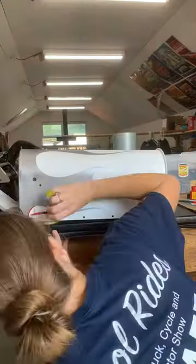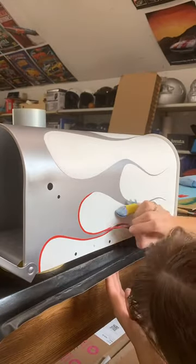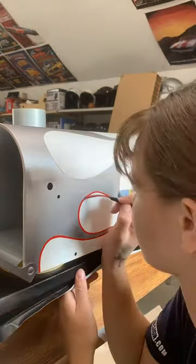This footage was from a couple weeks ago by now, but I took this mailbox out to the Syracuse Nationals and it went up for auction at the charity brush fest event.